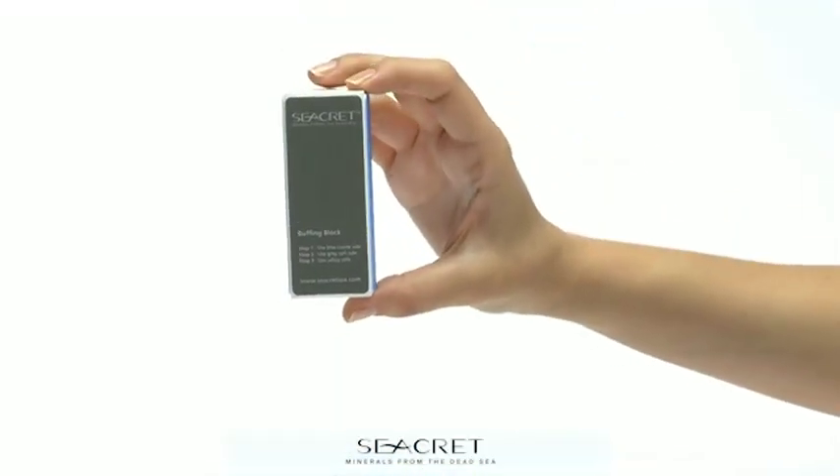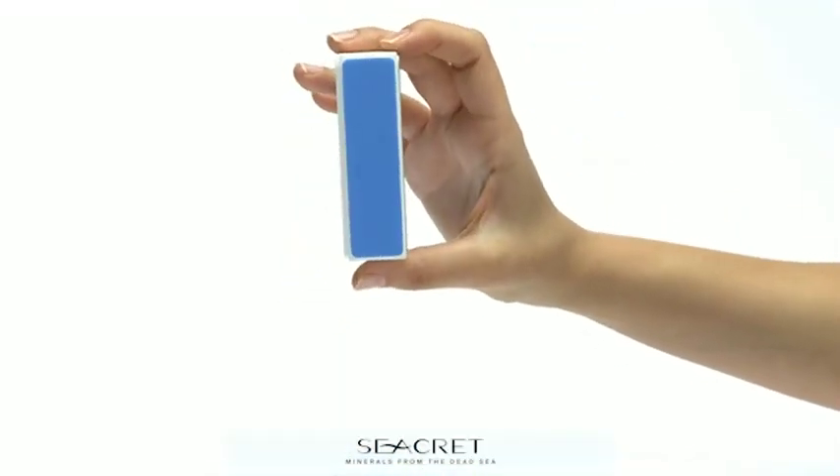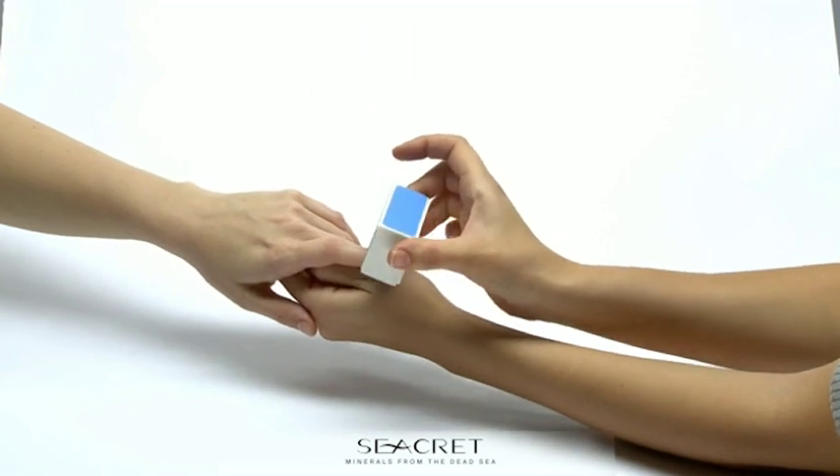Now use Secrets Buffing Block. Start with the blue side. Buff out any rough edges, ridges, and yellow stains.